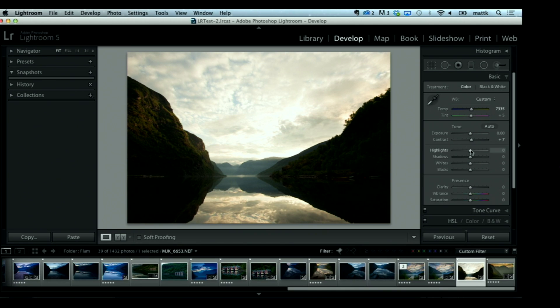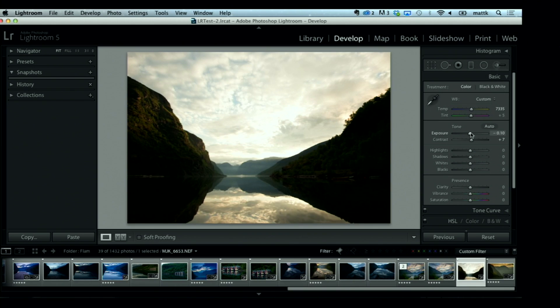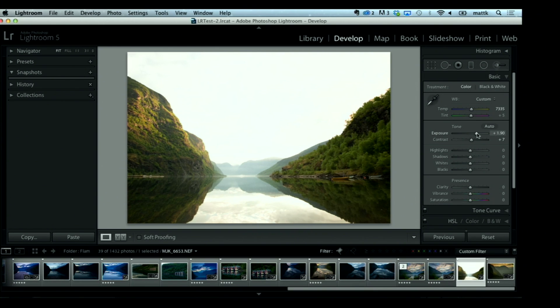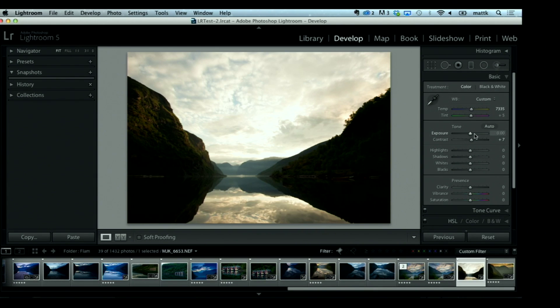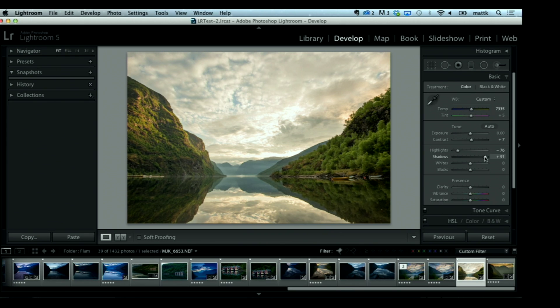I always drag my temperature slider to the right a little bit just to warm things up, especially to enhance some of that morning light on the mountains. I'd love to bring down the exposure because look at how much detail there is up in the sky. But I'd also love to bring out the foreground — this is the plight of the landscape photographer. So I leave exposure alone and bring the highlights slider down to tone down the sky, then use the shadows slider to open up the foreground.